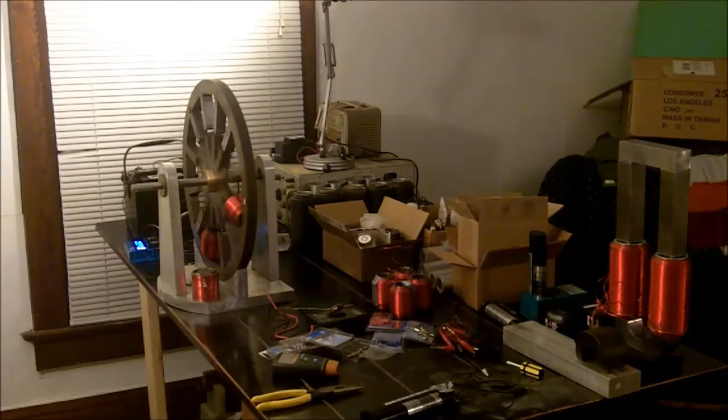Right now it's running at 92 RPMs, which is 20 Hertz. Basically, each one of those prongs — there's 12 of them on that rotor — has to go past a coil 20 times a second, which equates to 92 RPMs. If I were to double the speed to 40 Hertz, it would go about 184 RPM. Not real fast, but there's a lot going on there.